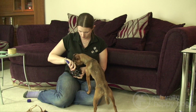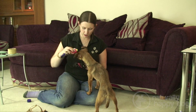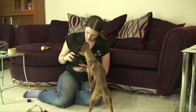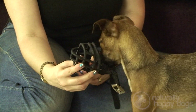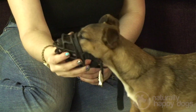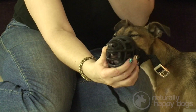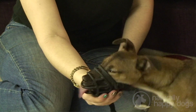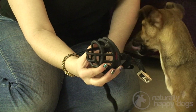I'm going to pop a little bit of cheese spread on the inside so that she has to start putting her nose in to get at it. She's starting to put her nose a little bit into the muzzle to get the cheese from the inside. I'm keeping the muzzle fairly still so that this is at her own pace — she can put her nose in to get at the cheese spread and pull out when she's ready.